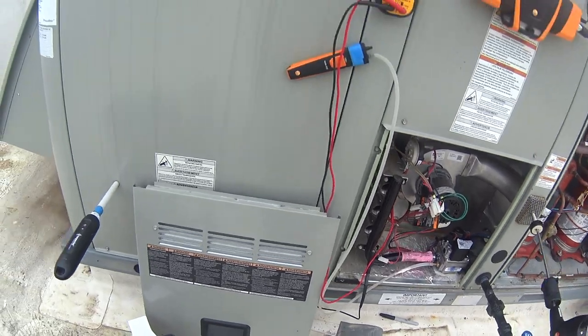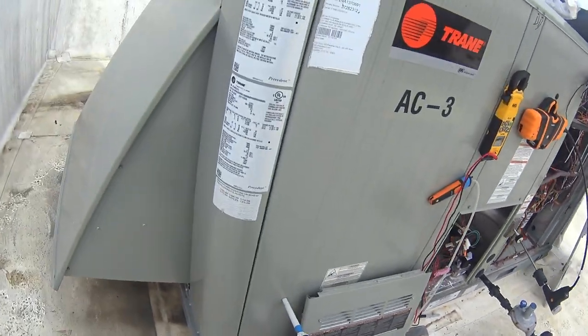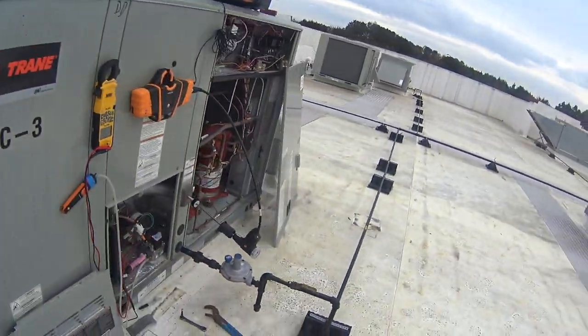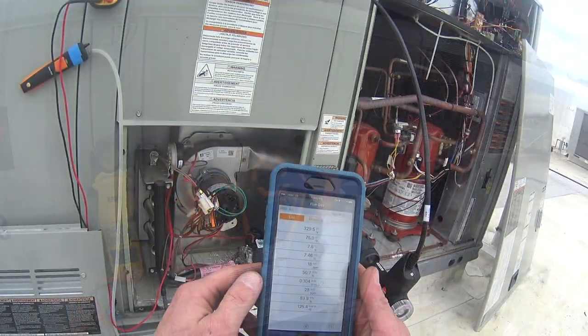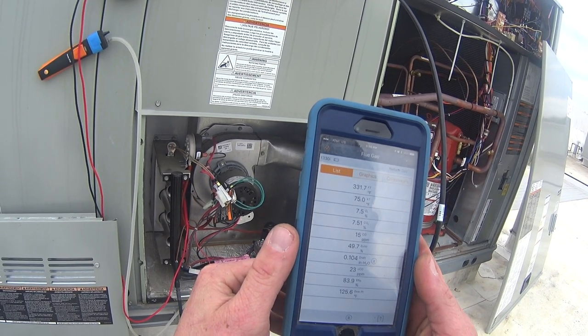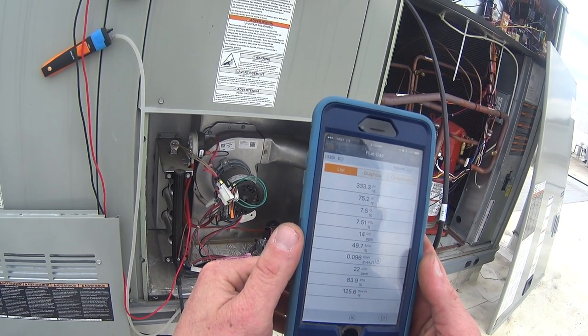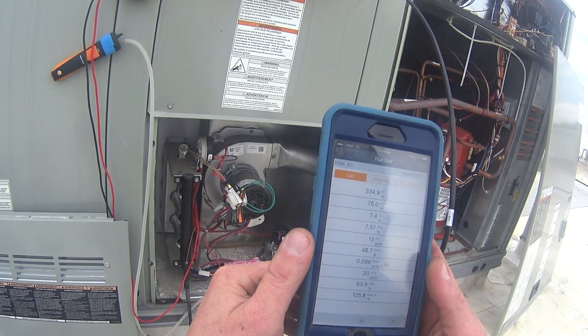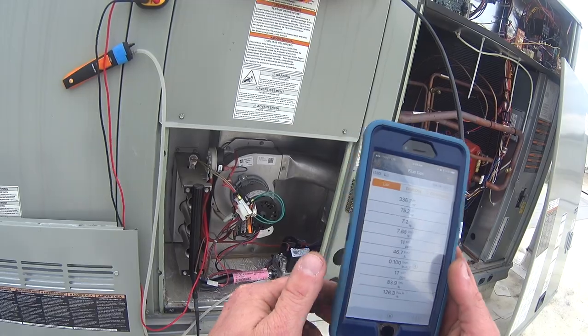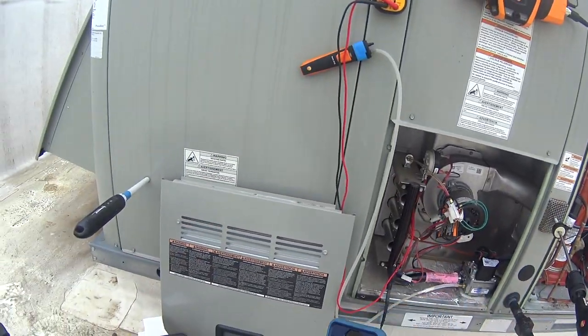We got 3.4 inches on second stage — we're rated at 3.5 inches. My excess air has fallen to 49.7 right now. O2 is 7.4, CO2 is 7.6. So really not doing too bad.